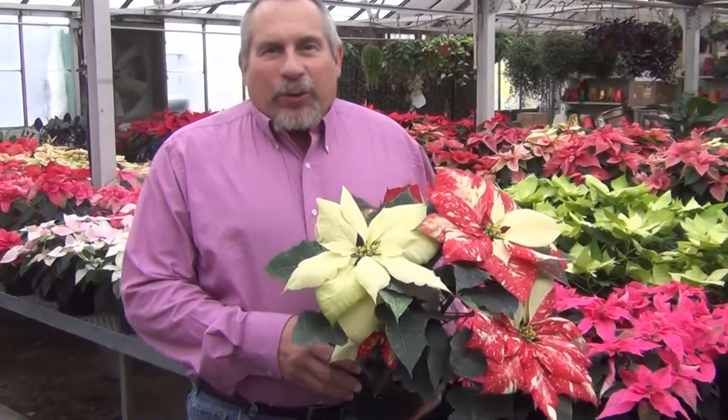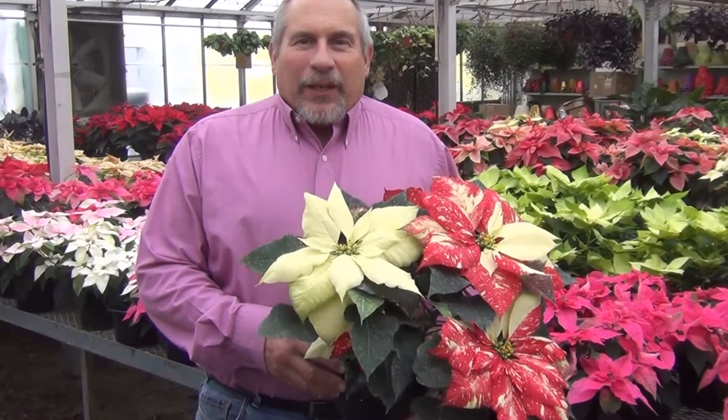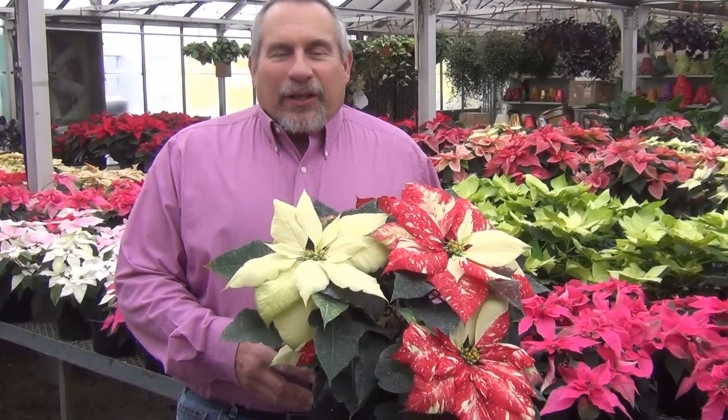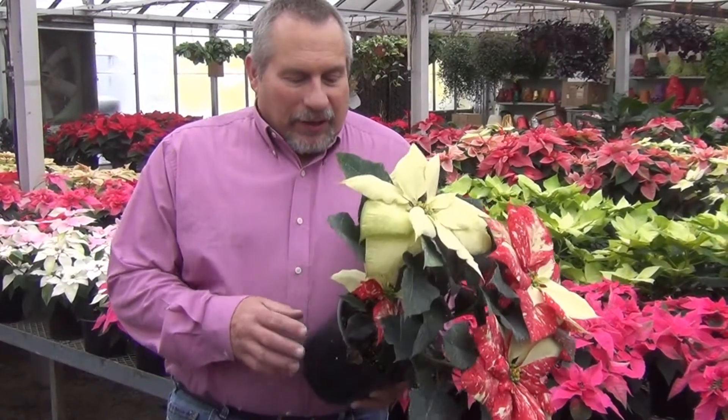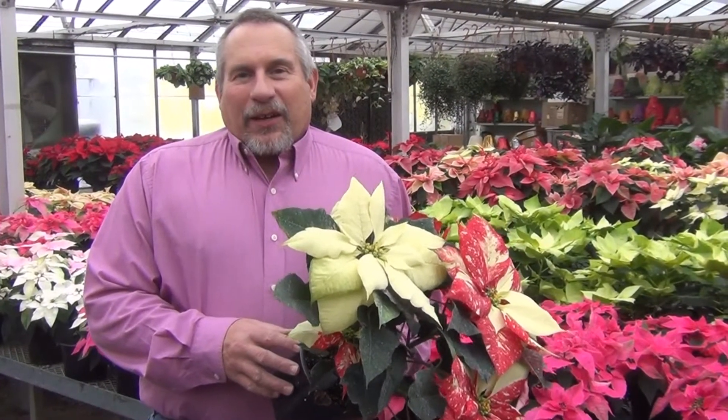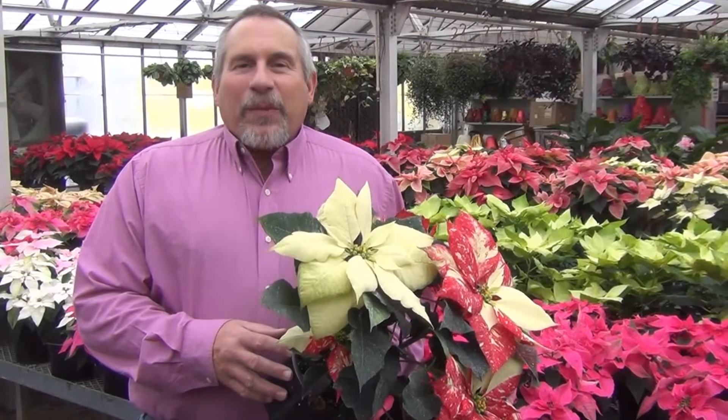Hi, I'm Allen with Creech Greenhouse and we're here in the Plant Farm, our retail outlet. I've had so many people during the holiday seasons ask me about how to take care of poinsettias. So real quickly, poinsettias are an easy plant to take care of in the home — they're a medium plant.